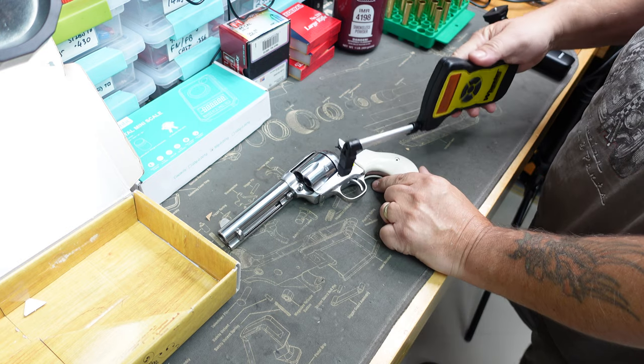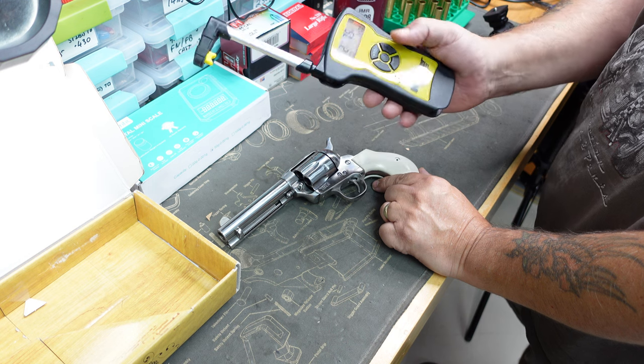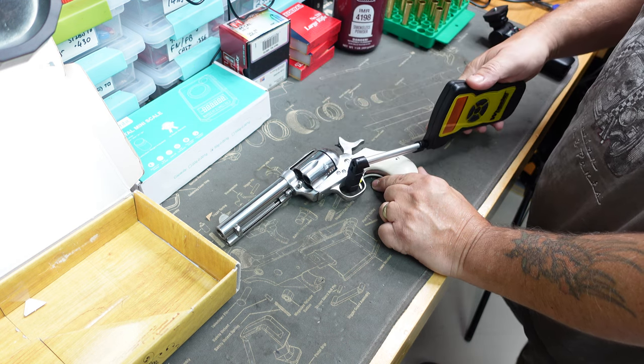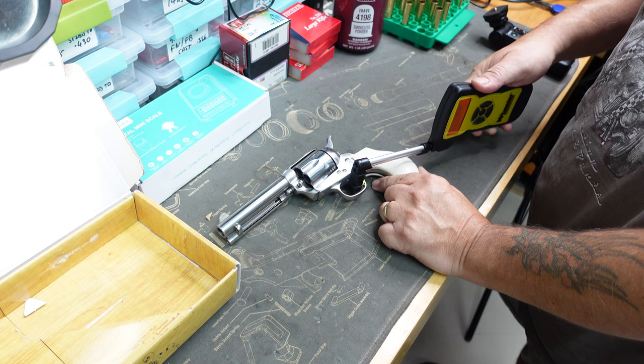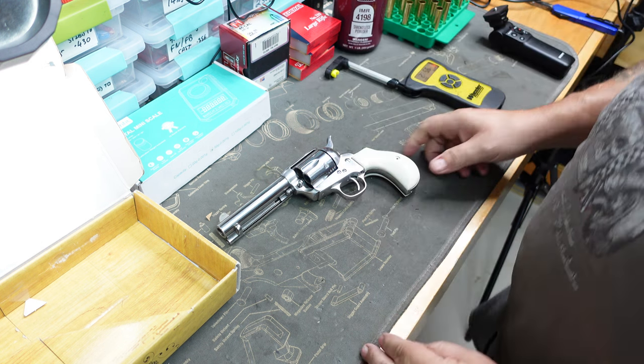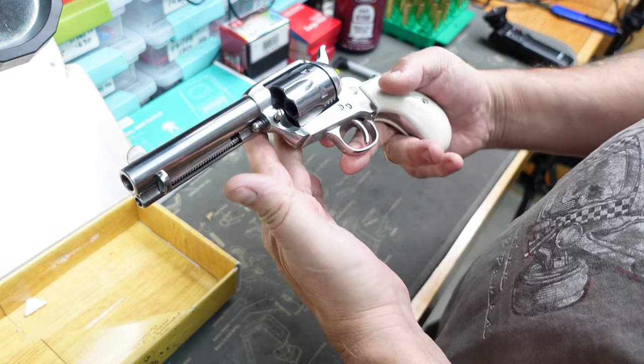So this one's pulling at two point seven two pounds - seven ounces of a pull. Two point seven five again. Let's just try one more... two point five six. So about two and a half to two and three quarter pound pull on it, but a stunning looking pistol in great condition.